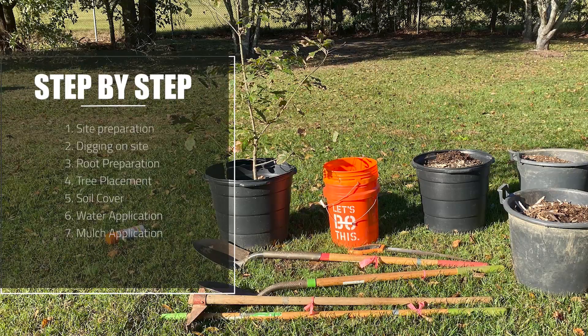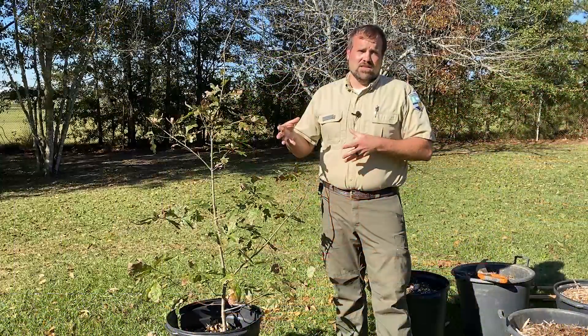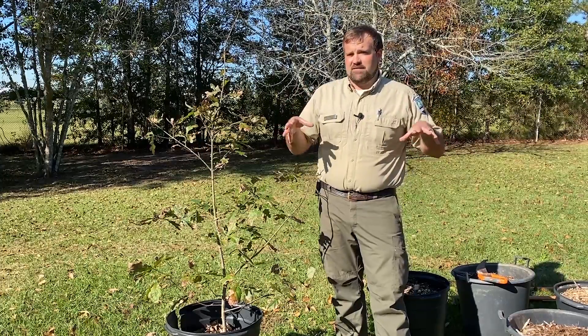So you want to do things like make sure you have plenty of soil volume, plenty of room for utilities, infrastructure, other trees, things like that. And we're going to go through the whole process today of digging the hole, planting the tree, watering it, and mulching it in, so you can kind of see the entire process that's involved with planting a tree.